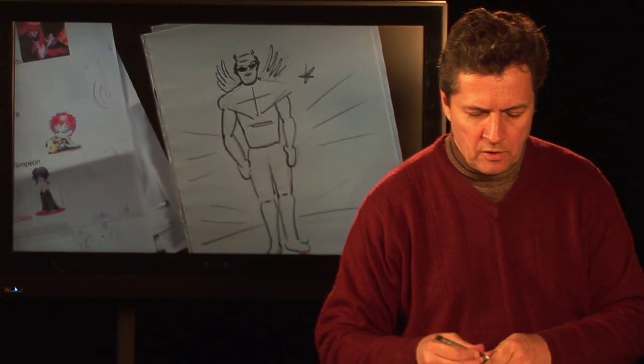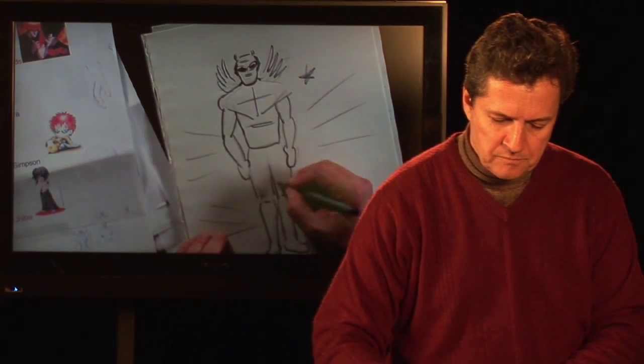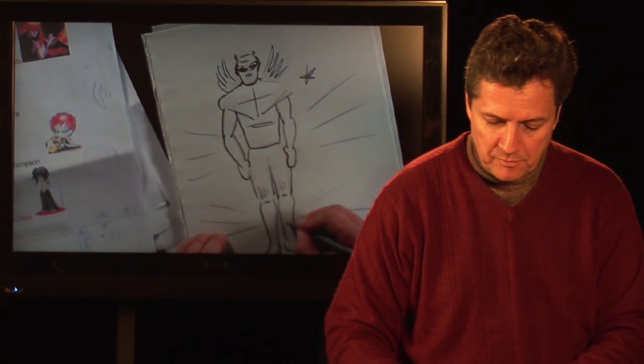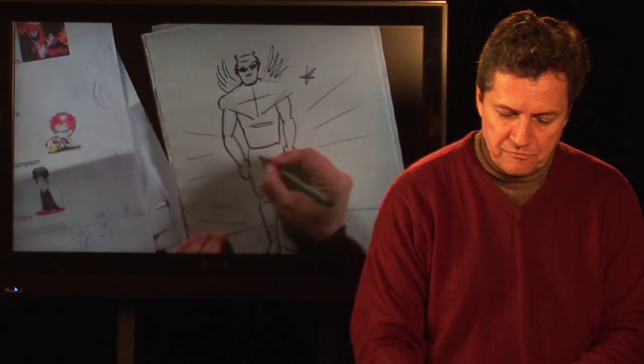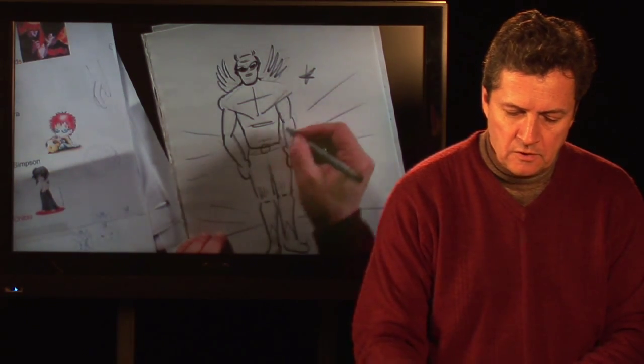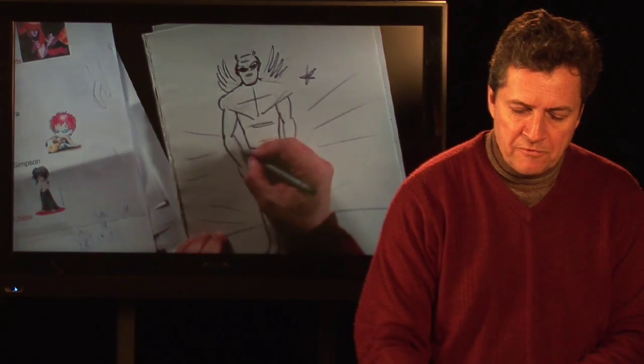For muscles, a lot of times you can do some little lines. Some characters like Superman have different belts that they wear — electrical belts and such — and that can all be filled in later on.